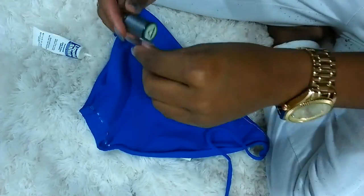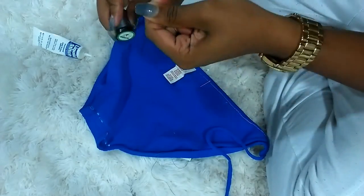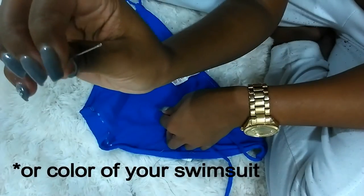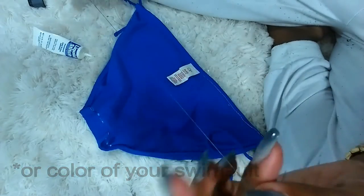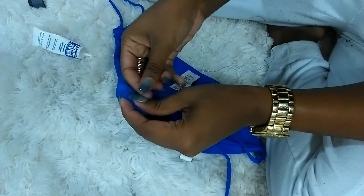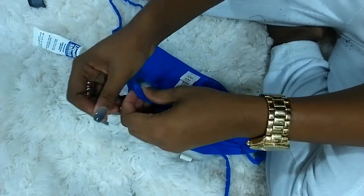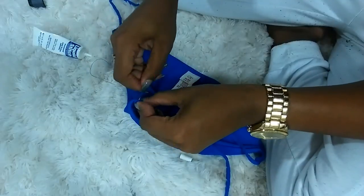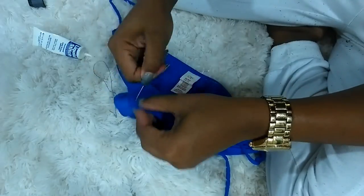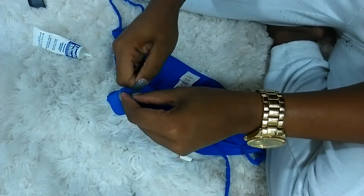The next thing I'm doing is using this thread — it's more like a silver with a blue tint, so if you don't have blue, don't sweat it. I'm using this to sew down the sides of the top part of the swimsuit where we will put the straps through. Make sure when you sew down the flap that you leave a little hole that you can fit the strap through.